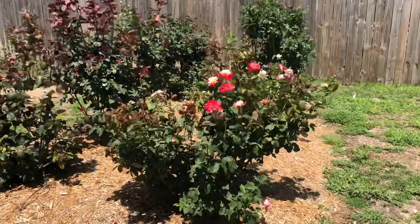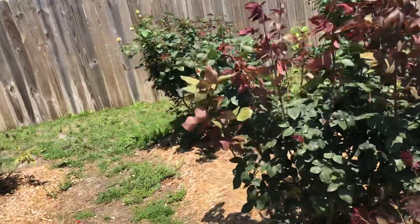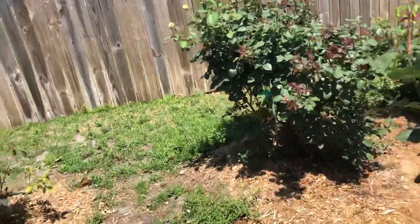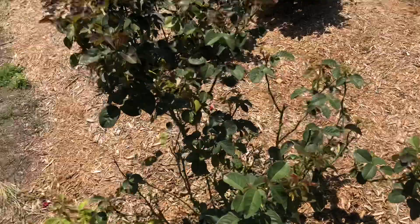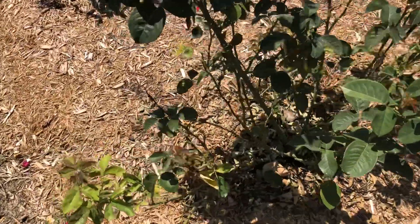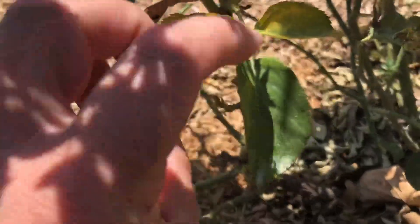Anytime you have dry, hot weather especially, they can multiply pretty quickly. If you've watched our videos over the past week or two, even during a rainy spell, we had noticed a spider mite infestation. It's really taking a toll on some of the roses, in particular this European Touch — overall very healthy, but notice missing a lot of leaves on the lower part of the foliage and again that speckled yellow nature to the leaves.